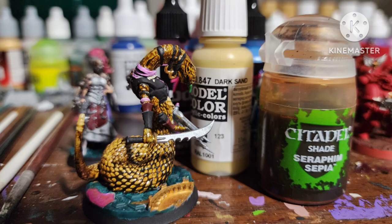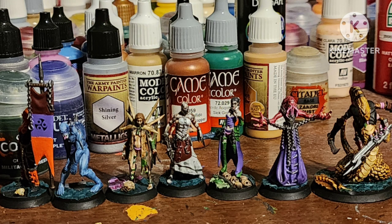Painted some gold areas with Retributor Armor. Painted a couple of bony areas and the rattle on the Slith with Dark Sand by Vallejo. Then did the appropriate dark wash, sepia wash, and brown wash. After a matte varnish, here they are.